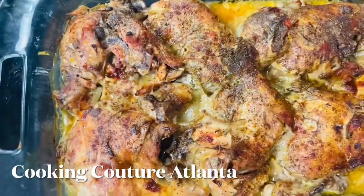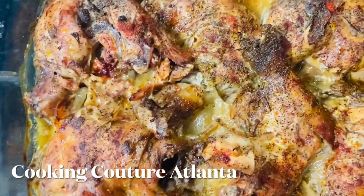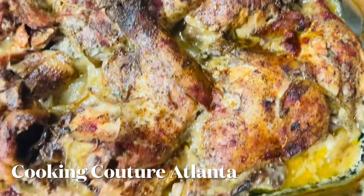Okay, this is Audra. This chicken is looking so good. It's sizzling. A picture just wouldn't do it justice.